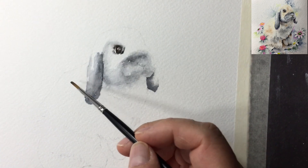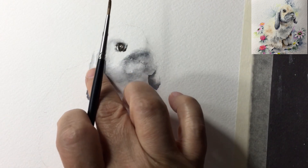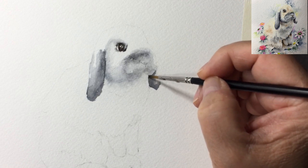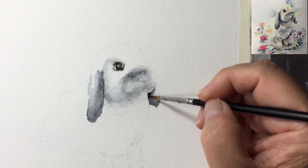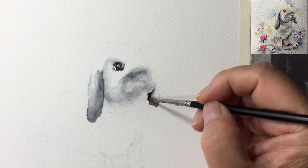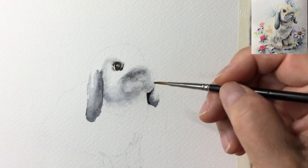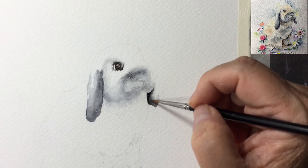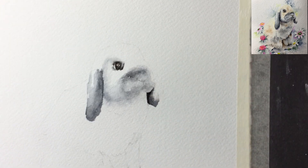While that part dries, let's work on other areas. I'm darkening that area with the same mixture - pink-gray plus lamp black - using the small brush to accentuate the shadow area and make the ear more three-dimensional instead of flat. Clean the brush and soften this shadowy area. The bunny head is catching a shadow on this area. Now I'm going back to my flow brush to do the body in stages.